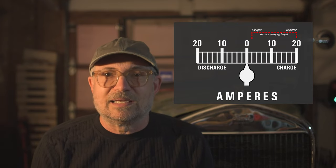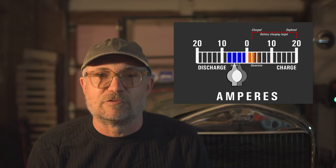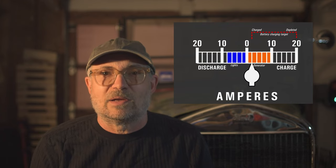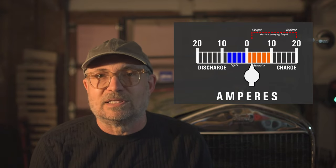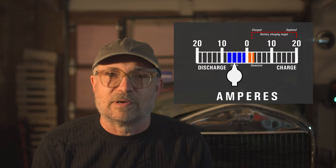In my case, with incandescent bulbs, I set the charge rate at my typical cruise speed of about 45 kilometers per hour — that's about 28 miles per hour — and I set it to about 7 amps. That way, when I turn on the lights, the battery is being depleted at only 1 amp and will take many hours to fully deplete. I seldom drive at night, and when I do, only for a few hours at most.